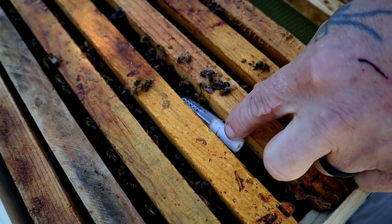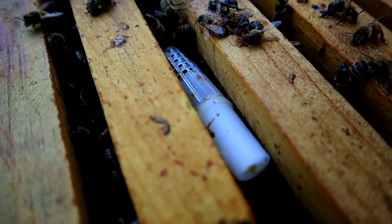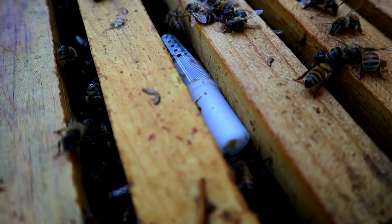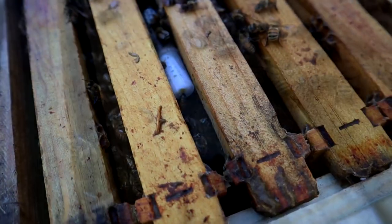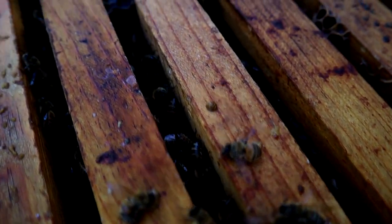The worker bees will feed the queen through the screen as the other workers chew out the candy plug that's holding her in the cage. Whatever you do, don't be tempted to remove the candy plug. The bees will do this just fine and your queen will be out and laying brood in a matter of days.